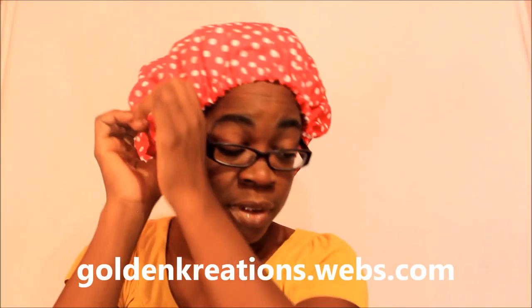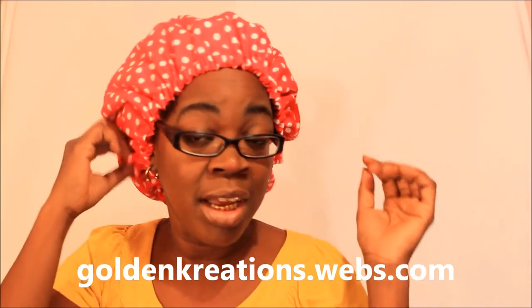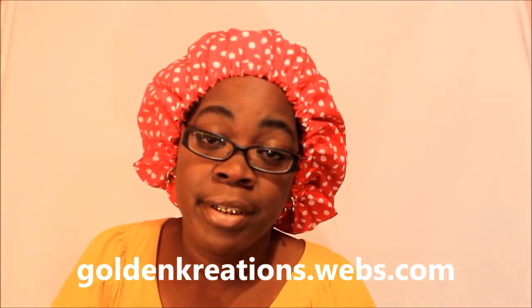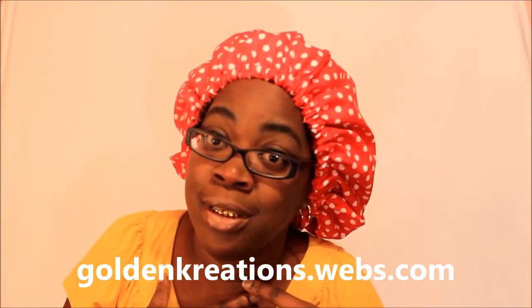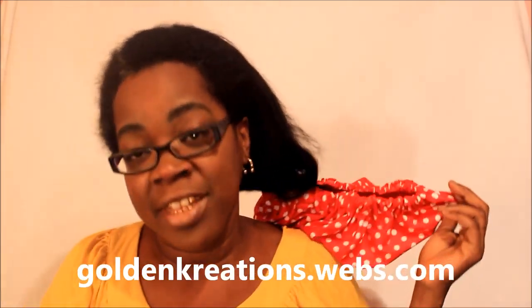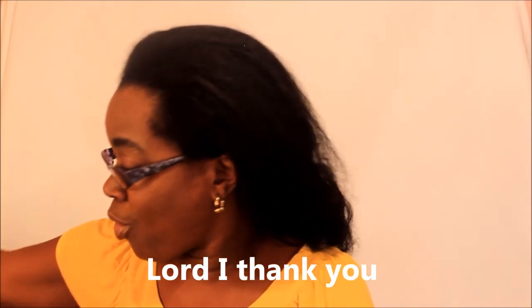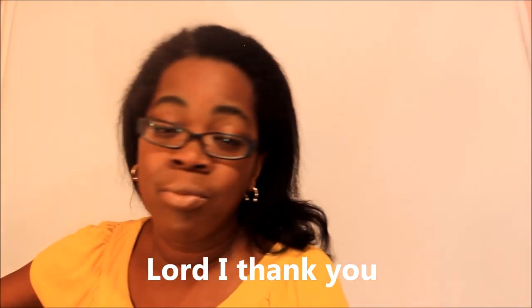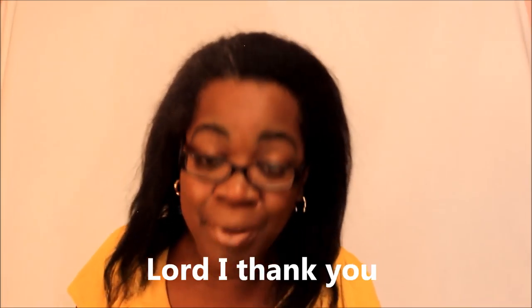I've been wearing these bunnets faithfully — every single day. Everywhere I go I have on a bunnet. And you see my hair — even after chemotherapy, radiation, stress, and depression, my hair is bouncing back. It went through a whole lot and it's bouncing back, so I'm real happy about that. I done came a long way.